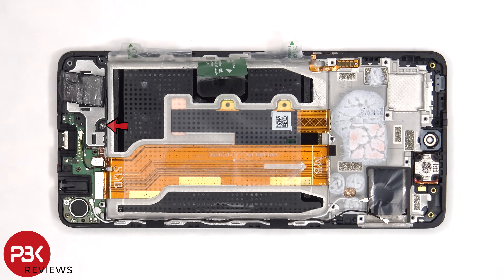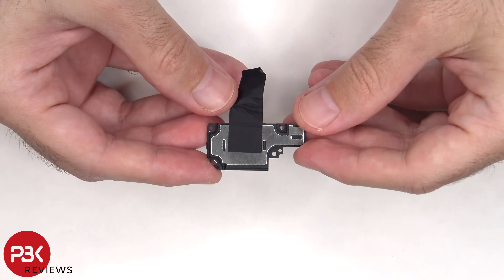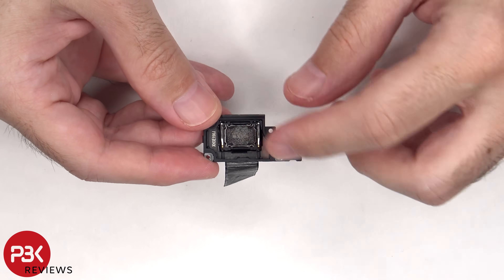There's a single Phillips screw which is holding down the speaker assembly. There's some more graphite film over the speaker assembly. And here's a look at the speaker itself.